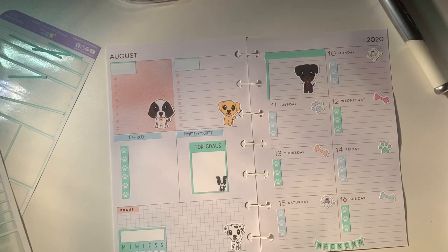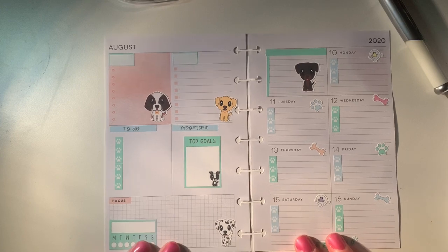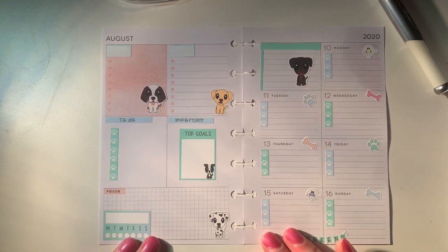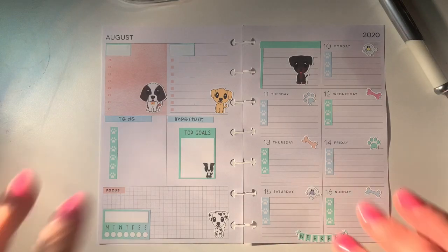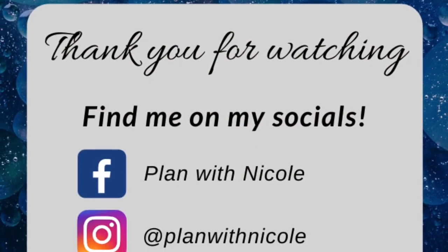I hope you have enjoyed watching me have a play. If you've liked this video, please give it a thumbs up. If you haven't already, please subscribe to my channel. Don't forget to hit the notification button so that you get notified every time I post a video. And I will see you in the next one. Happy planning! Bye!